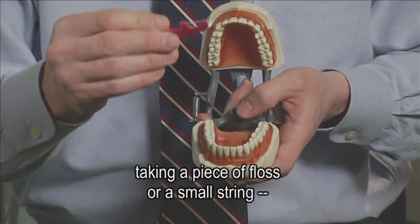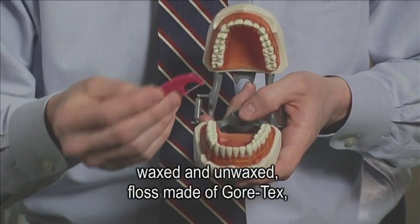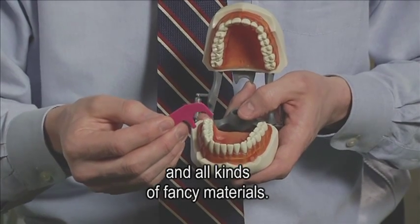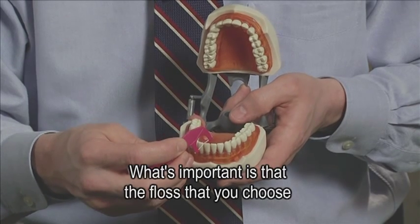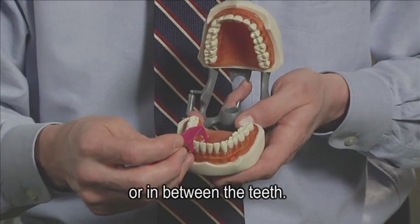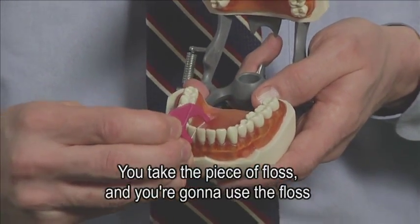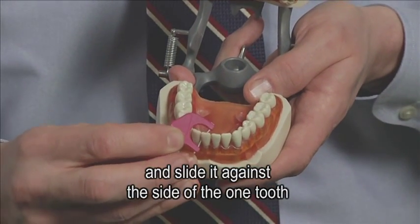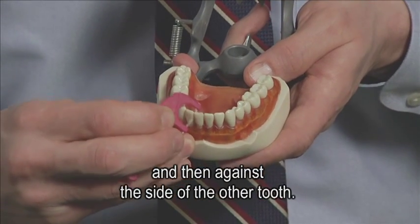Flossing essentially involves taking a piece of floss or a small string. There are a number of different varieties — waxed and unwaxed, floss made of Gore-Tex and all kinds of fancy materials. What's important is that the floss you choose is able to pass in between the contacts of the teeth. Take the piece of floss and push it down in between the teeth, sliding it against the side of one tooth and then against the side of the other tooth.